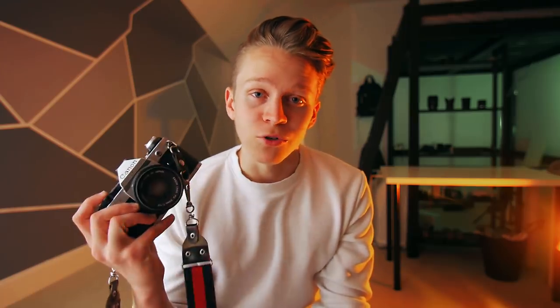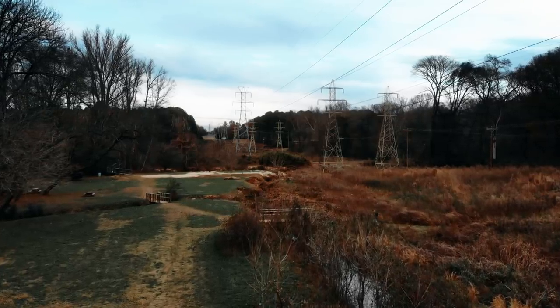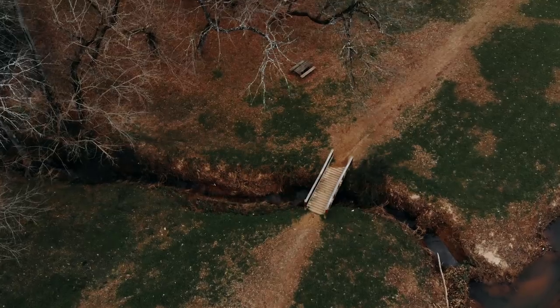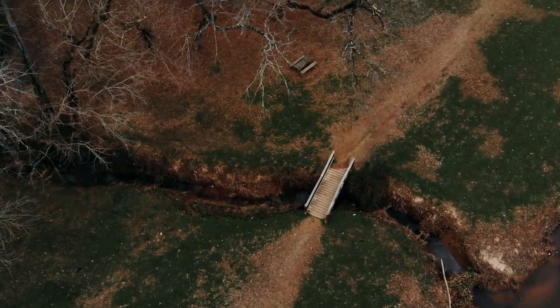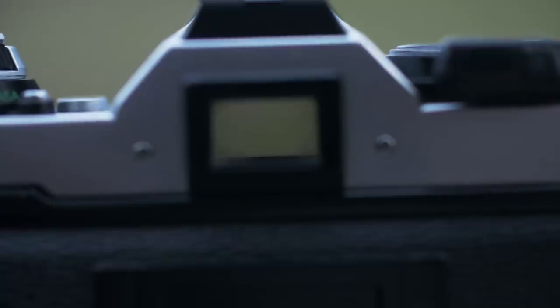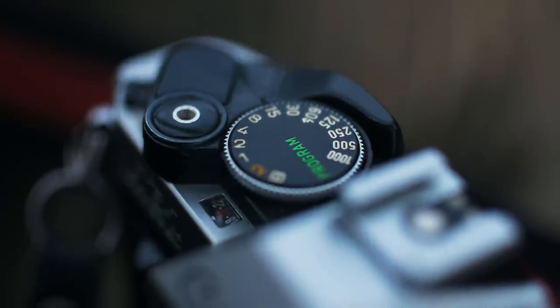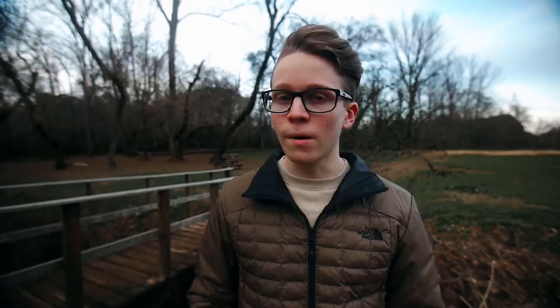All that being said, now that I actually know what I'm doing, let's go shoot. There are of course some major difficulties to shooting on film, namely the fact that you're mostly in the dark about what your photos actually look like. Because there's no live view or way to go back and look at your photos after you take them, I basically just had to rely on the camera's program mode to set the shutter speed automatically.